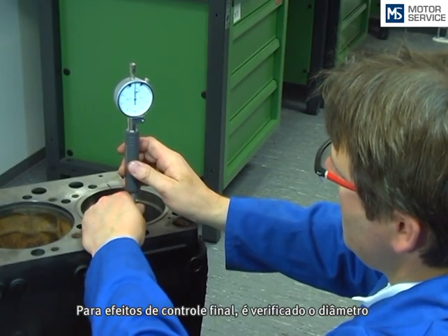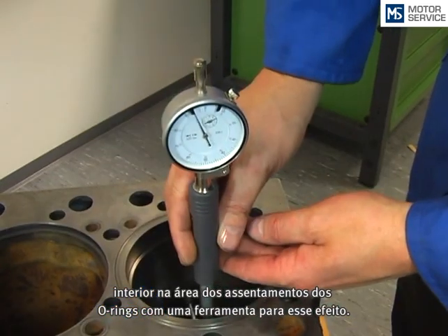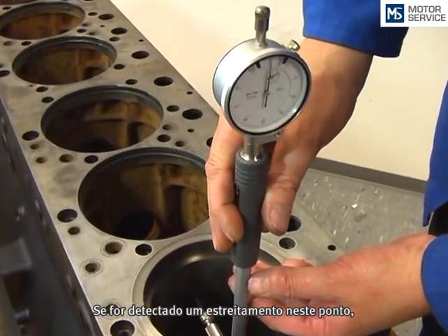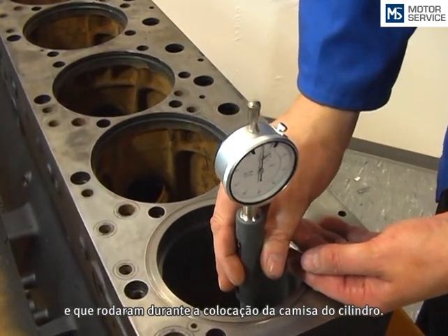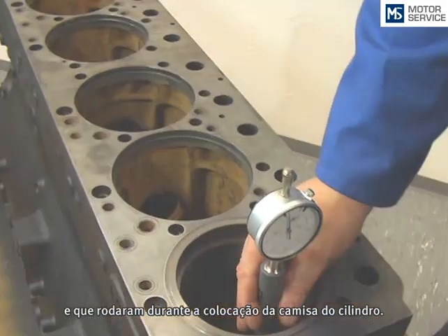For the final check, the inner diameter of the cylinder liner in the range of the o-ring seats is checked by an internal measure. If a narrowing is determined at this point, it may mean that the o-rings are not seated correctly in the grooves, and that they have twisted or slipped out during the insertion of the cylinder liner.